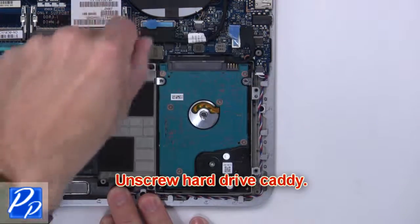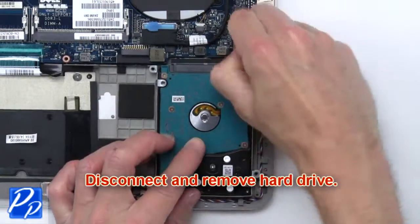Next, unscrew the hard drive caddy. Then disconnect and remove the hard drive.